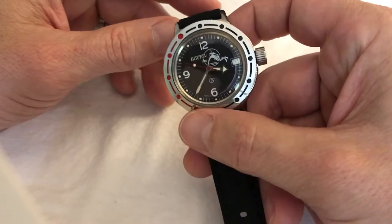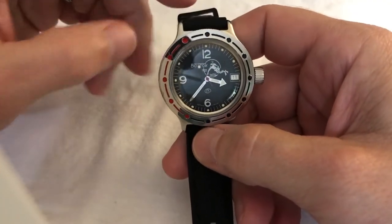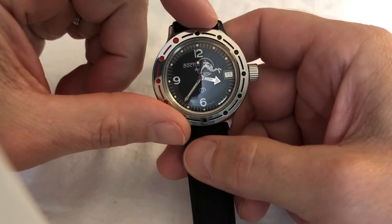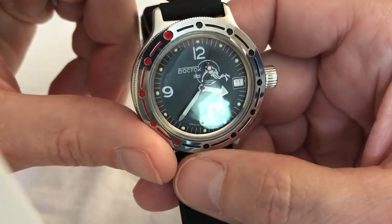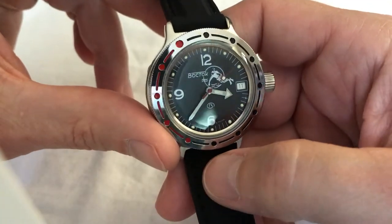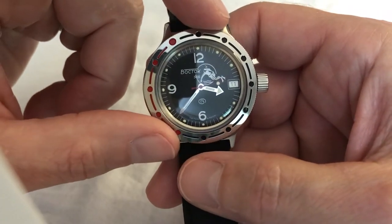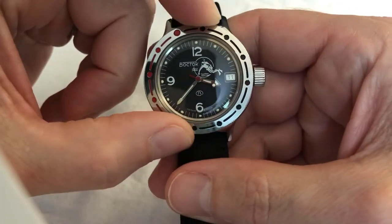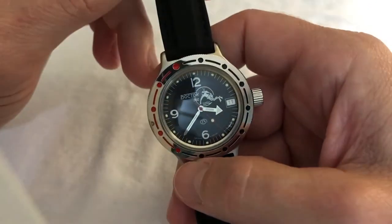I've got to tell you, I think right now this Vostok might be my favorite watch. I know a lot of people say they're cheap and not very good, but there's something about this that I just absolutely love. Maybe it's the retro 60s style, or maybe it's the fact that it's just a Russian watch that not many people have. There's something intangible — I just can't keep it off my wrist.